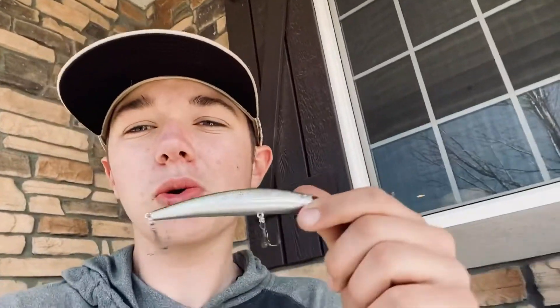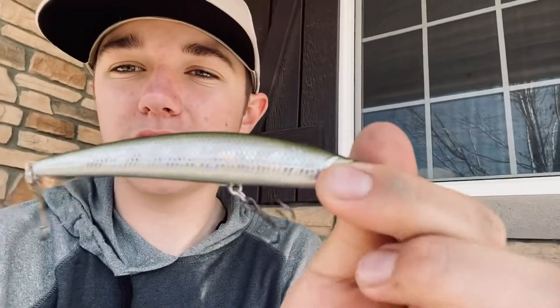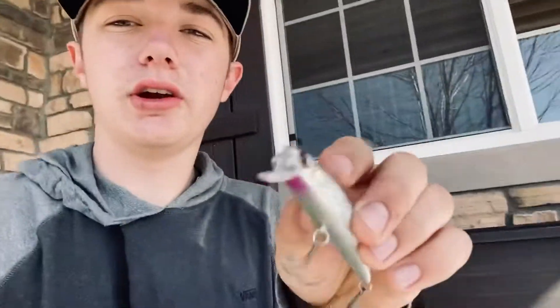The last one I'll be using is a jerkbait, and this one has a really aggressive action in the water. It has two hooks and it has a smaller front fin on it, which gives it a really good action with aggressive movements — which is what you need during bass fishing in the spring.